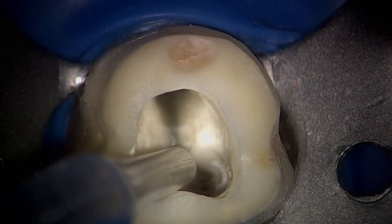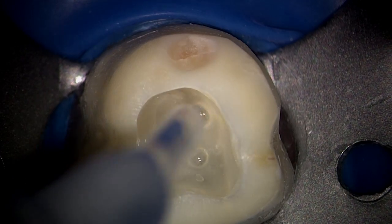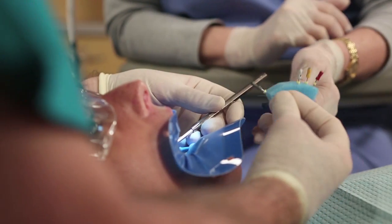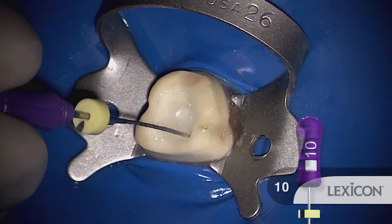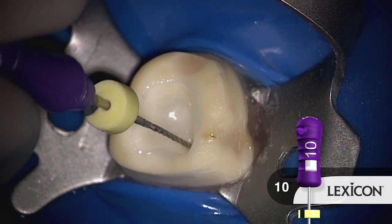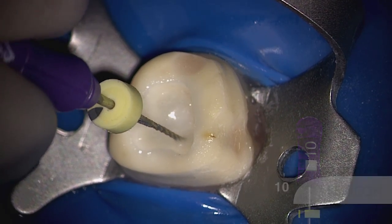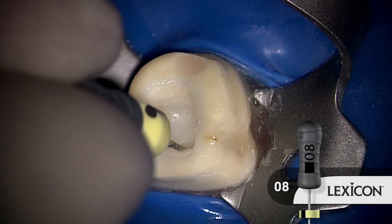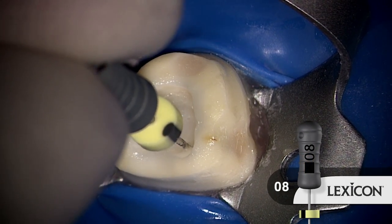Here, I'm placing a viscous chelator, such as ProLube. Let's talk just a little bit about glide path management. It's really important to secure canals and have a smooth reproducible glide path before we ever entertain shaping canals with rotary files. In this instance, if the canals are longer, more narrow, and curved or recurved, we might have to drop to an 08 to reach length.